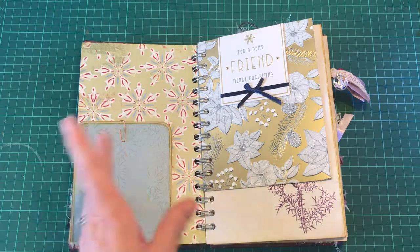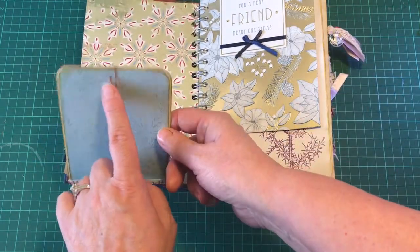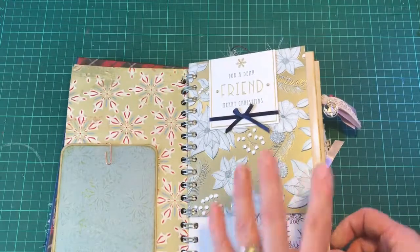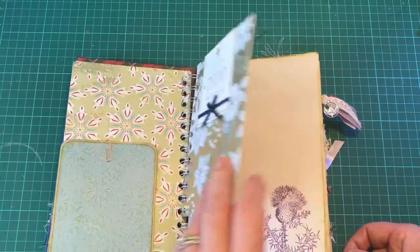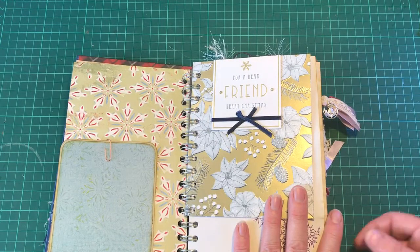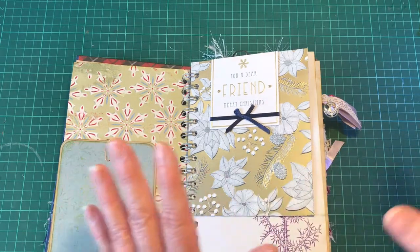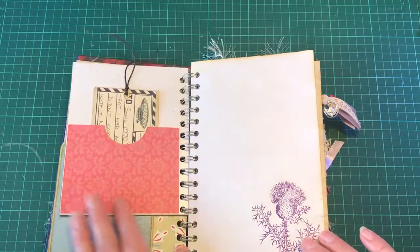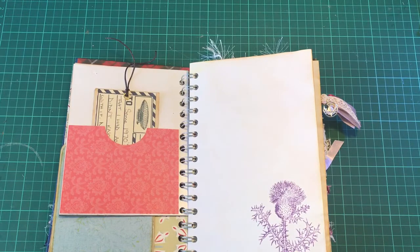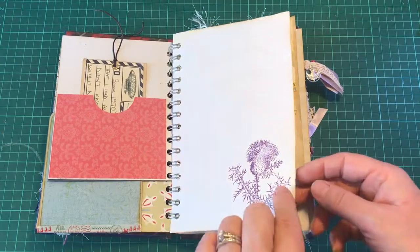I'll put some Christmas pictures and things in this, and this is a little flip - I haven't finished it yet, that's why it's clipped there, but I'll do that as I go along. This is a beautiful little Christmas card from my friend Gail. Gail, I'm sorry I didn't send you a Christmas card - I need to do better next year - but your card is treasured. I've made it into a little pocket. This was a little tag Gail sent me when she sent a beautiful box of goodies. And here I have a little thistle stamp.